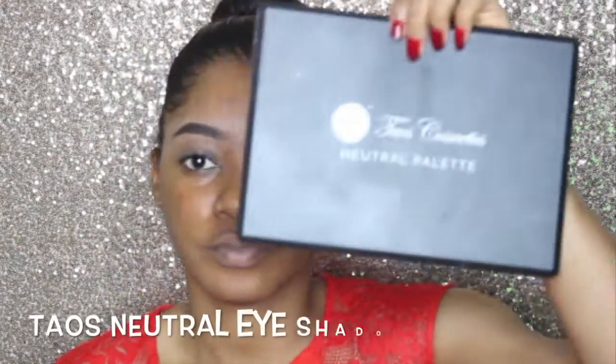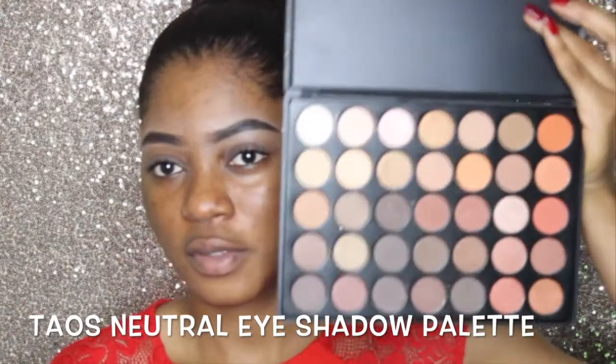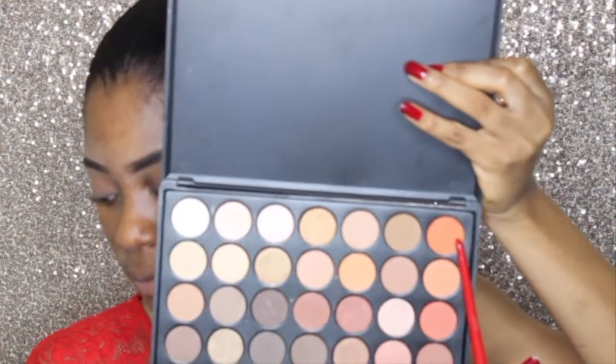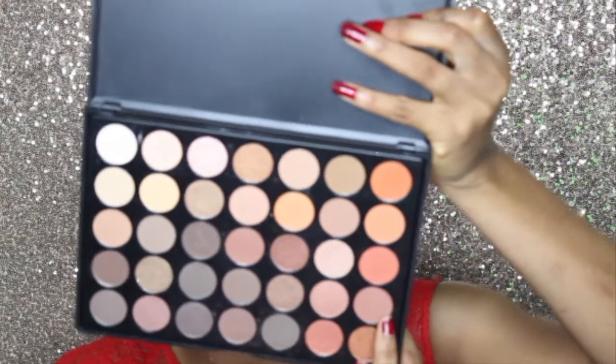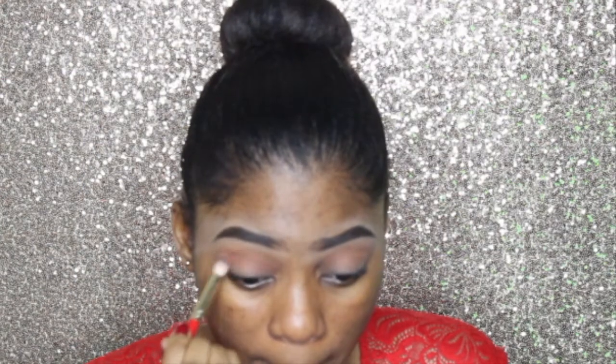Now I'm going to prime my eye and I'm using the Urban Decay Primer Potion, applying that all over my lids. Then I'm taking my Tails Neutral Eyeshadow Palette and using an orange matte shade as my transition color — I love using an orange matte shade as my transition color, it just looks really nice.